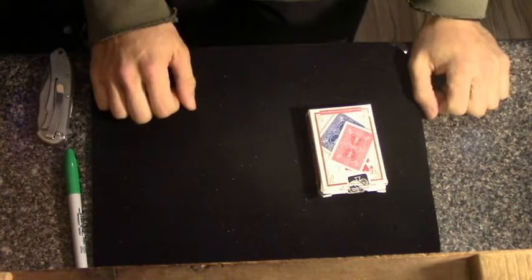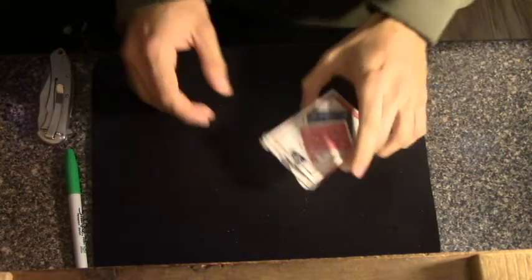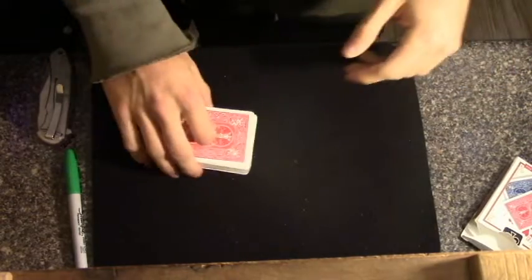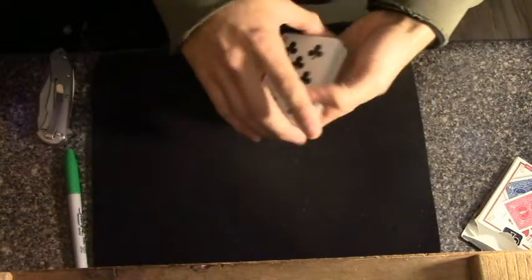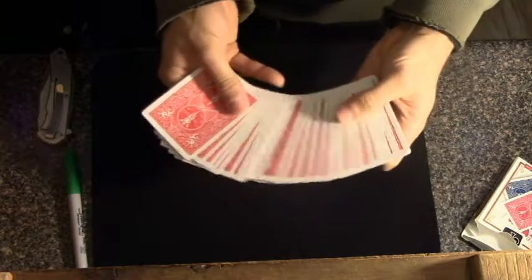Hey everyone, today I'm going to show you a really amazing card effect. To start off here, I'm just going to use a standard red bicycle deck of cards. You want any card selected, show them it's a regular deck, it is. They can take truly any card that they want.